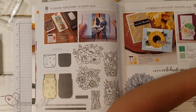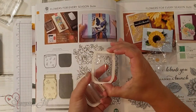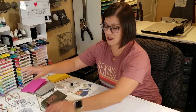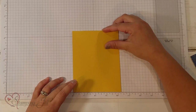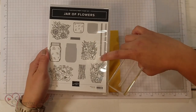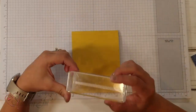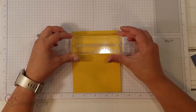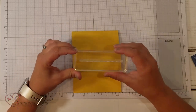Let me show you what the shaker domes look like. They're shaped like a Mason Jar, just like the punch, and they're adhesive on both sides, so they're really easy to use to make a shaker card. I have a few different techniques I want to show you. The first one I'm just going to show you on the background of the card. In the Jar of Flowers stamp set, there's this piece right here — it's just a straight line but it has little slashes. I want to use that as a background on my card, but it doesn't fully fit, so let me show you how I'm going to make that look complete.